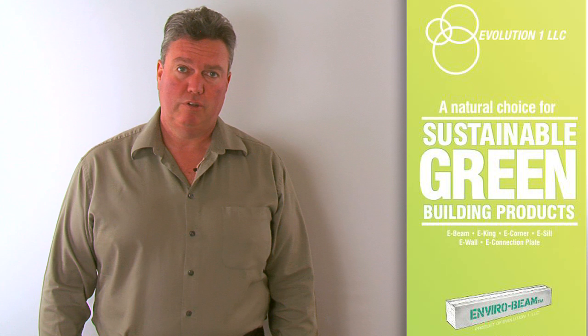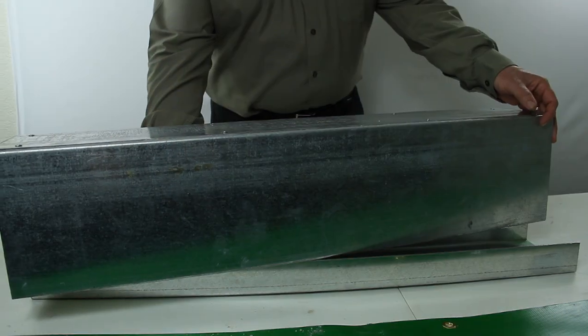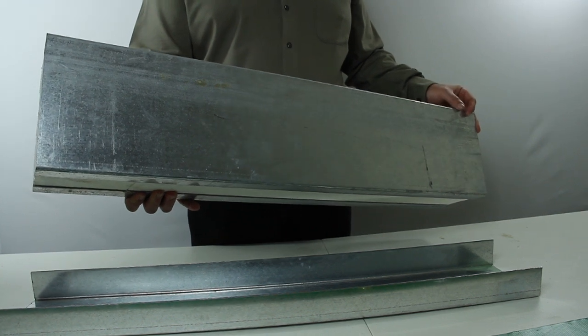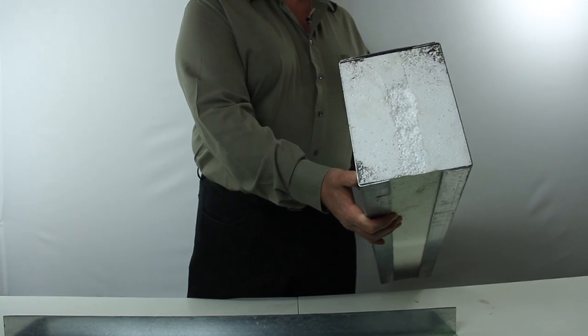Good day. I'm here today representing Evolution One and want to introduce to you our recently developed roofing products. These products have been designed to replace the buildup of treated lumber on the exterior portions of metal decked roofs. Like our other products, they are made from polystyrene and light gauge steel.